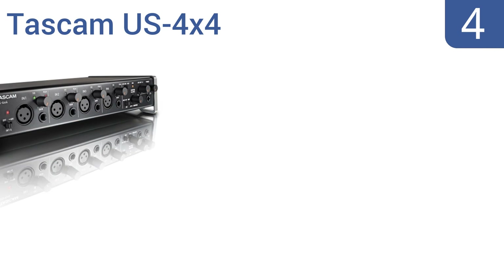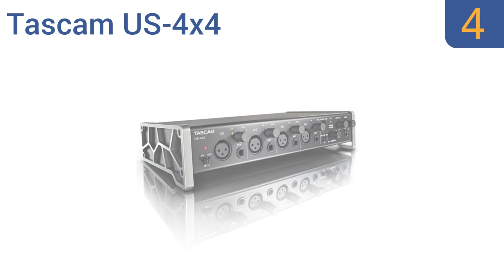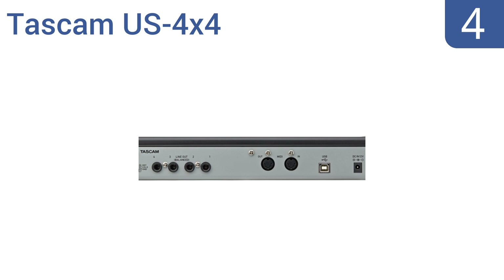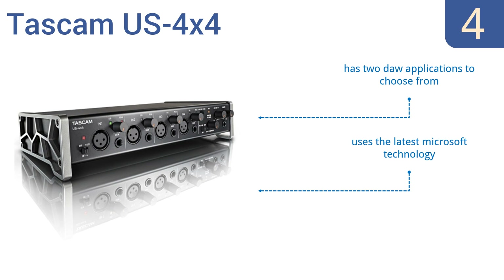At number 4, the Tascam US 4x4 is a great choice for home, project, and mobile studios. The tough all-aluminum outer case was designed in Germany with great desktop visibility and includes a pair of removable BioCell side panels. It comes with two DAW applications to choose from, uses the latest Microsoft technology, and has XLR quarter-inch combination input jacks.